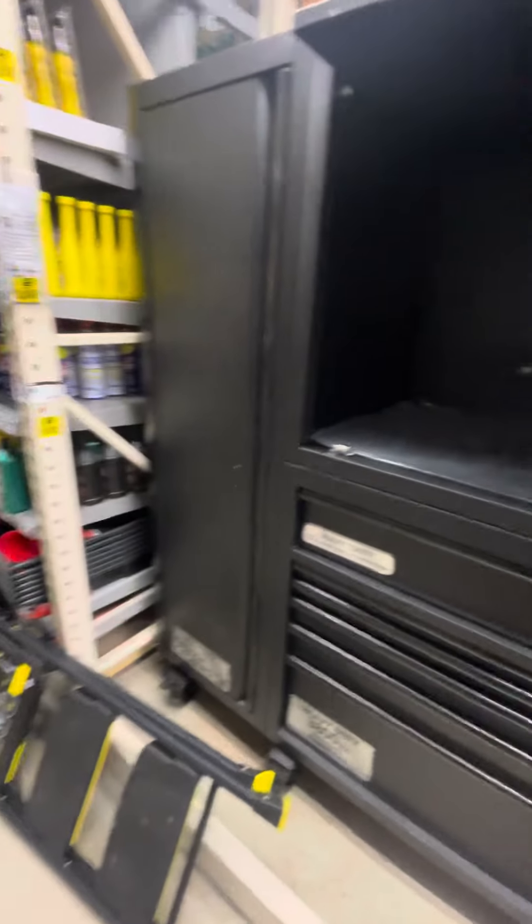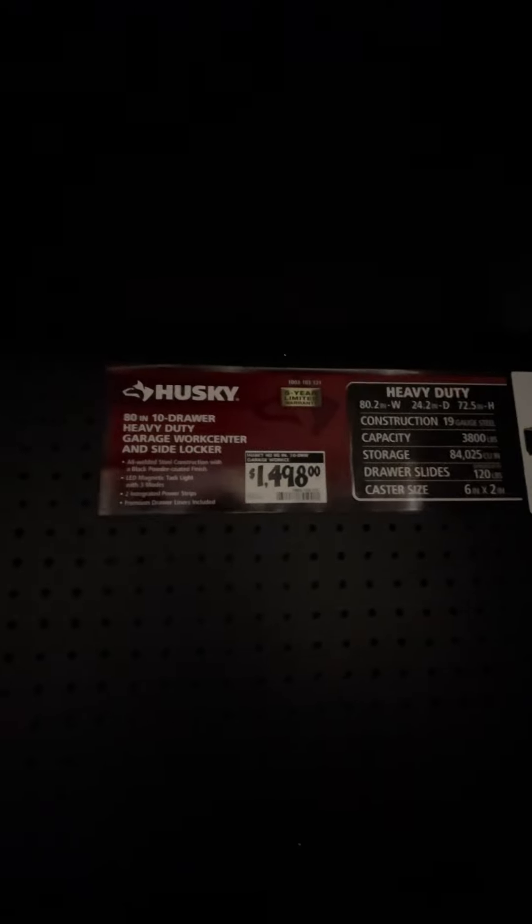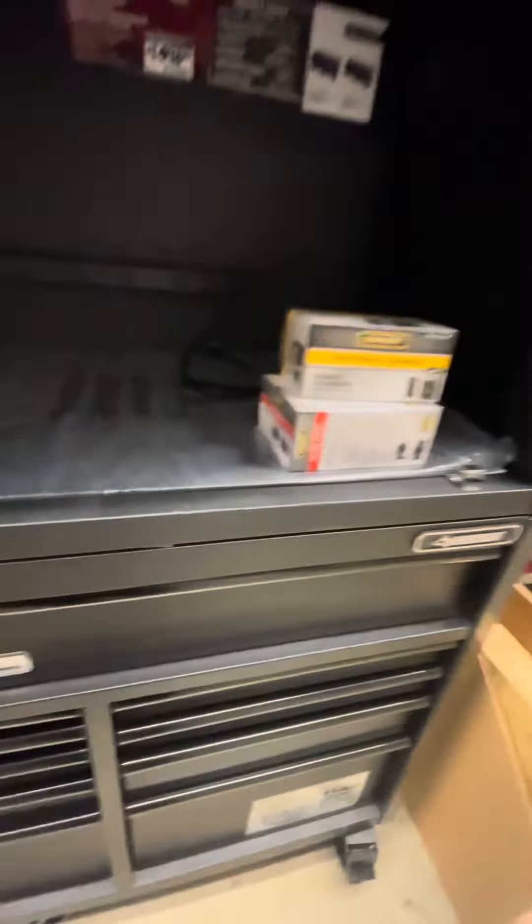This is a cool toolbox — the Husky. In total it's 80 inches, 1500 bucks, and it comes with a hutch. This is pretty cool because I always wanted this one.